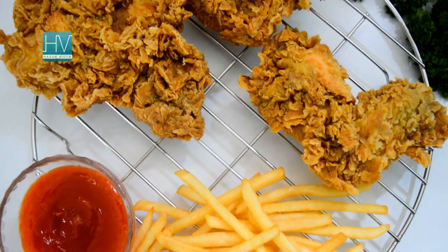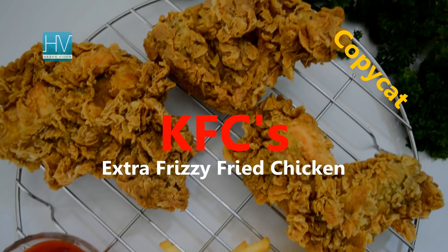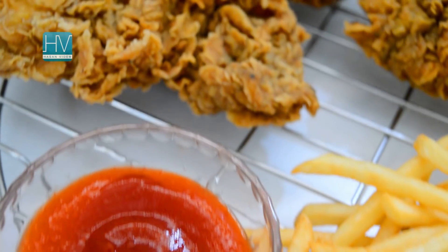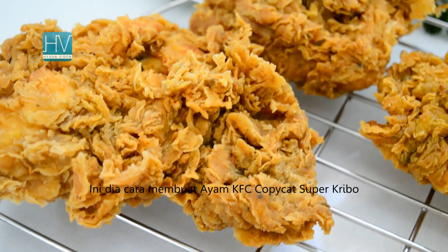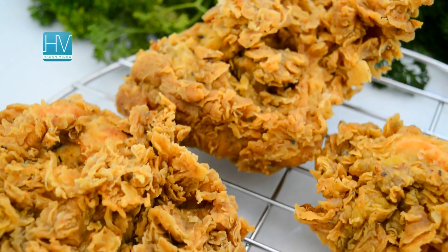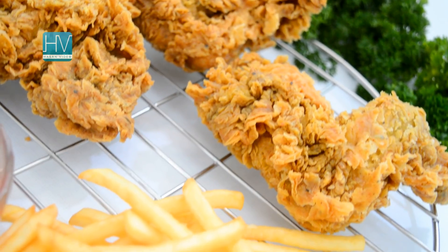Assalamualaikum, hi girls! I'm Daida Wardah. Today I'm going to show you how to make KFC's extra crispy fried chicken copycat. It's a little bit different — the fried chicken I made is the one that's super crispy, crunchy, and full of ripples, nooks, and flakes. This recipe is inspired by Nico's copycat KFC fried chicken, but I modified it according to personal taste, so the result is not the same.